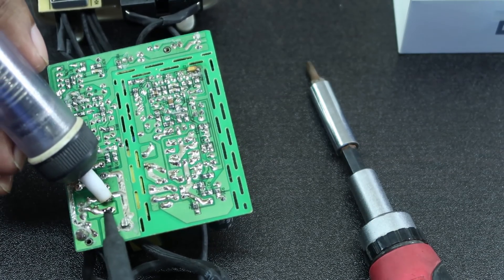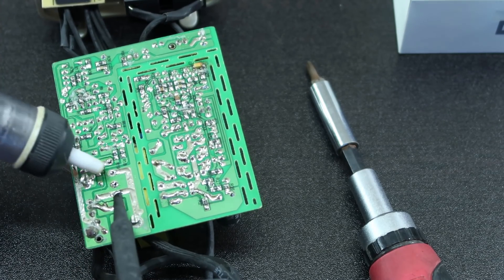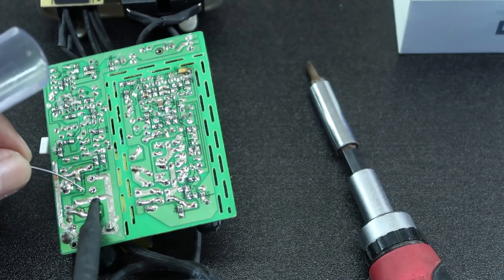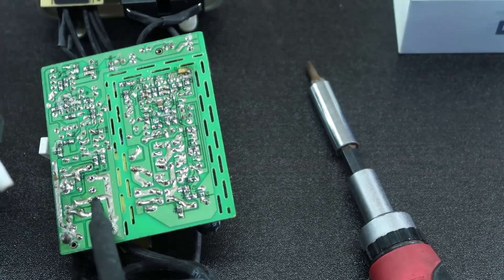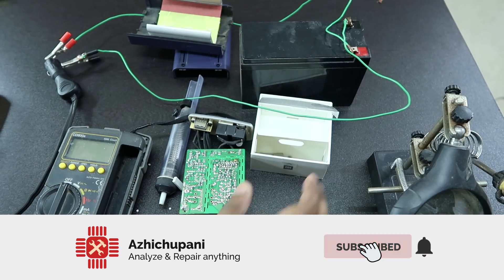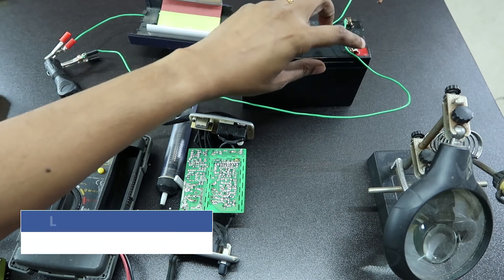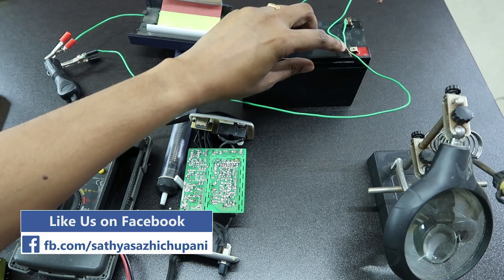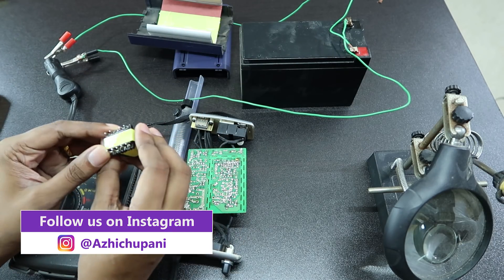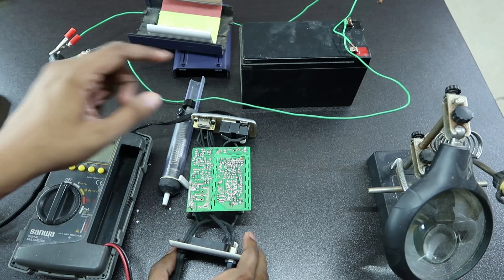Add the lead-free solder to the lid. This is the end of this setup — it is a little bit better. This is a 12 volt battery. We have a fuse and we have already installed this transformer.